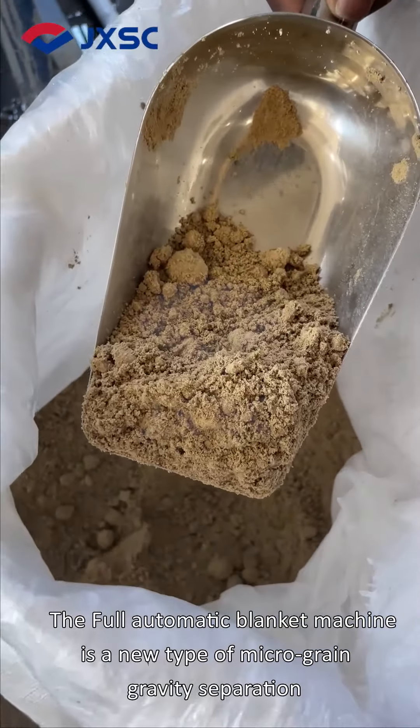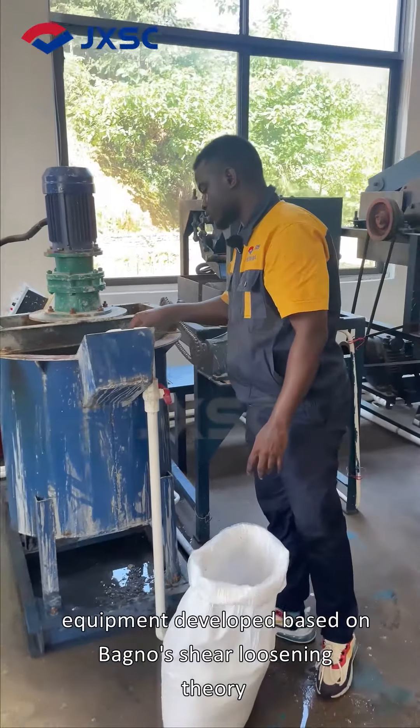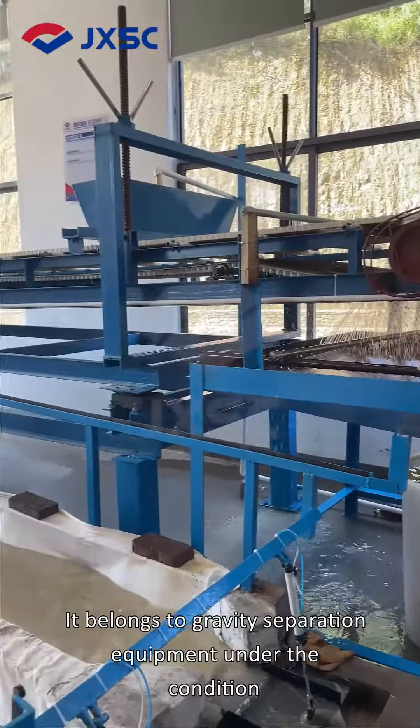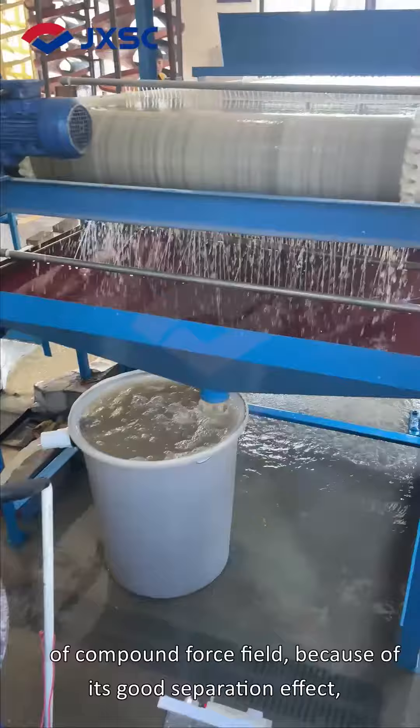The full automatic blanket machine is a new type of micro-grain gravity separation equipment developed based on Bono's shear loosening theory and flow film beneficiation principle. It belongs to gravity separation equipment under the condition of compound force field.